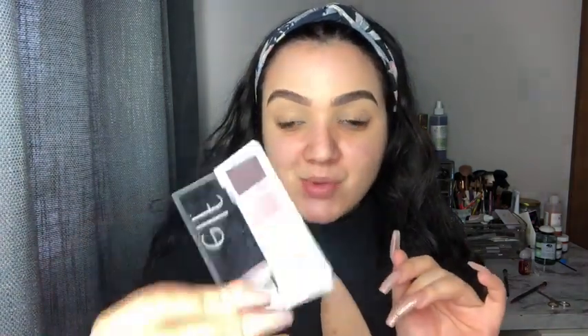This is the ELF mini eyeshadow palette. I'm going to go ahead and put this light pink shade in the middle right here. I'm going to use a Morphe M518 brush, and then we're going to go ahead and apply this color in the crease.